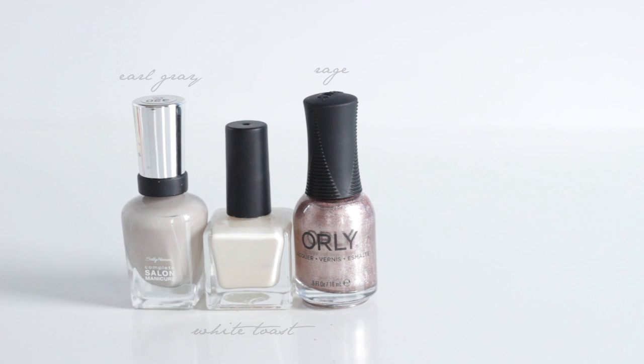So first I'm going to be taking a white acrylic paint. This one is by Orly, but you guys can use whatever you have. You can even use a polish.